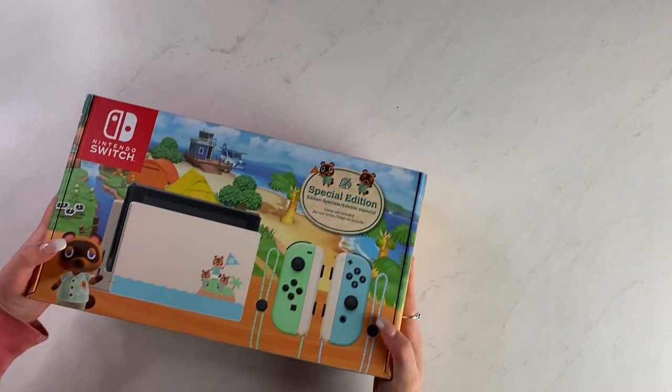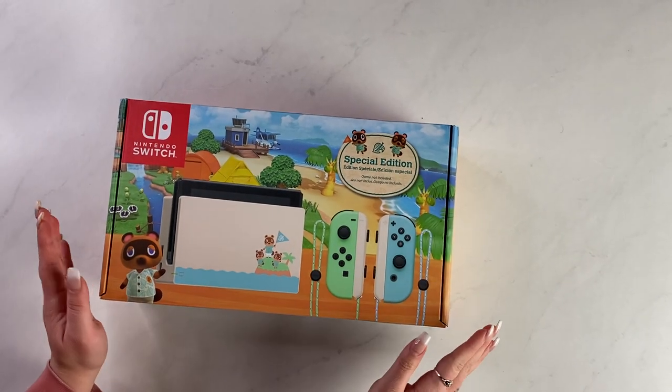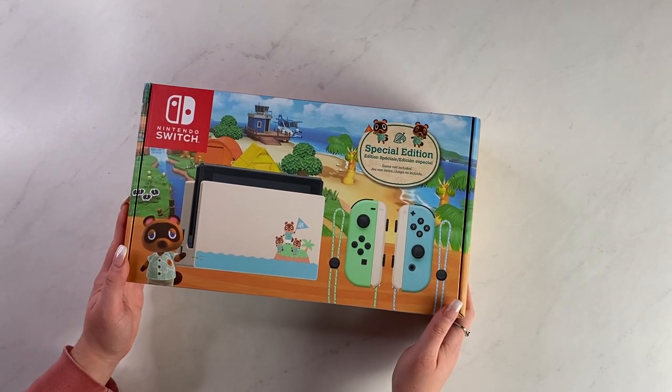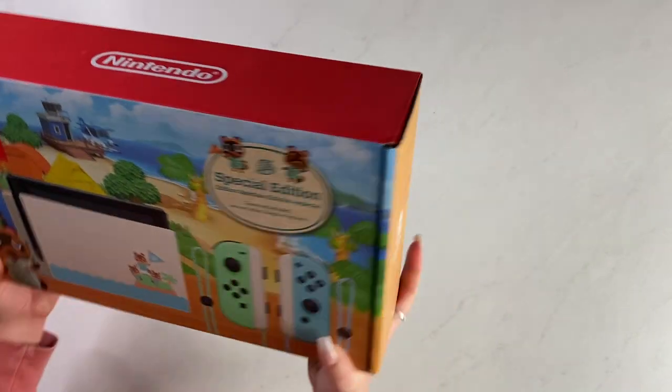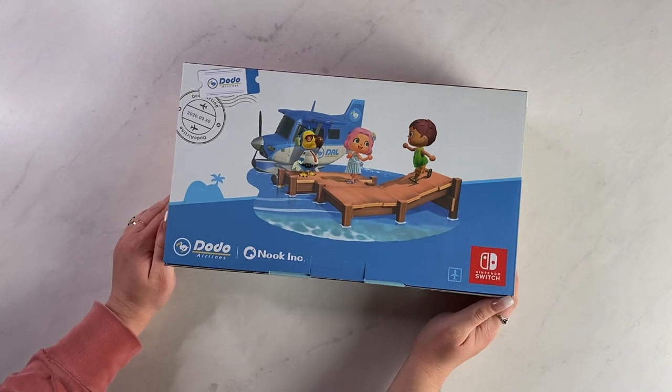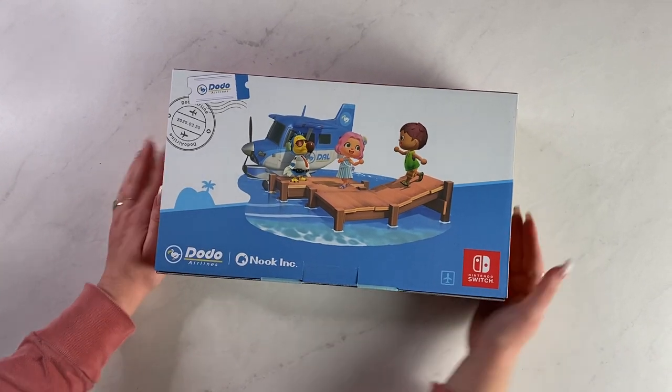But this — I feel like I'm super rushing, talking so fast, because I'm so excited to open this. Let's take a minute with the box, because it's really cute. Look at that. It's so good.